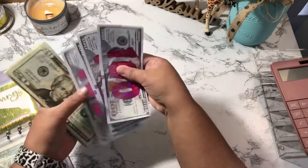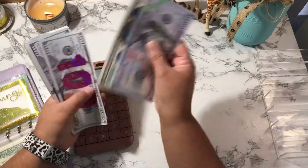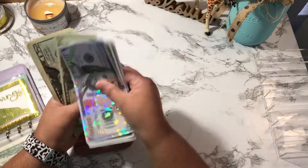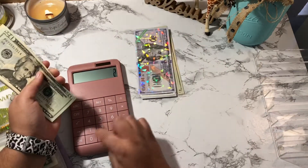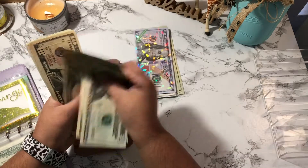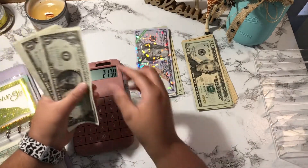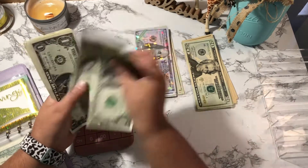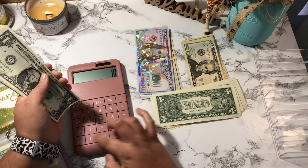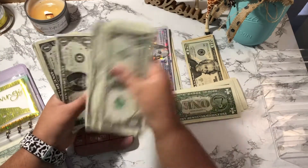Let me count my total: 1,500, 1,600, 1,700, 1,800, 1,900, 1,920, 1,940, 1,960, 1,980, 2,000, 2,020, 2,040, 2,060, 2,080, 2,090, 2,110, 2,120, 2,130 — so that's $2,130 plus some singles, getting to $2,153.